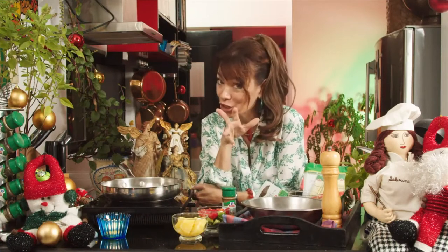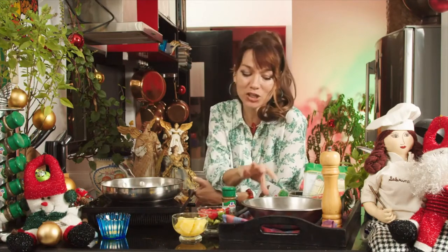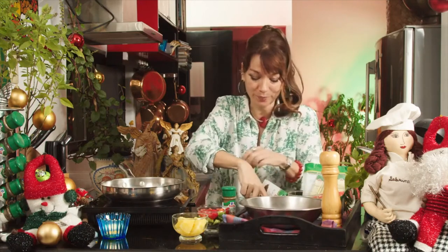Here I am again, excited for the next dish. It's really simply chicken skewers. So we've got our little skewer sticks here. They just make everything more festive.